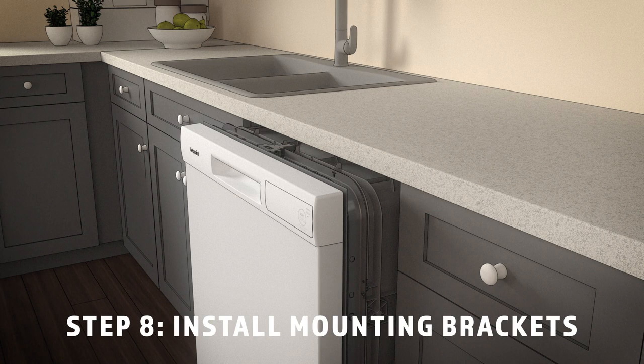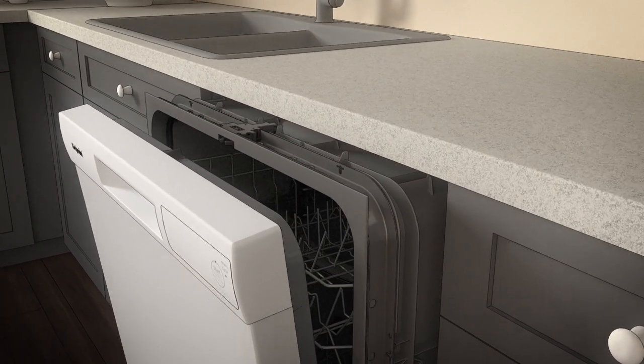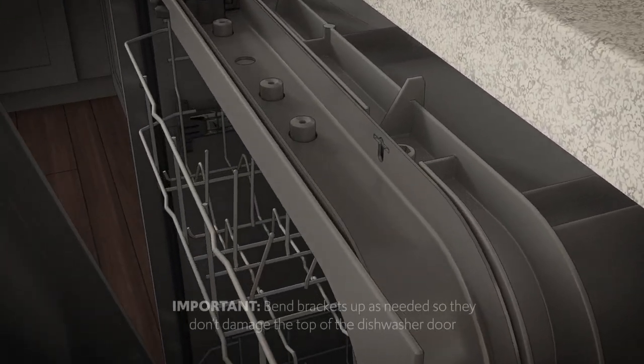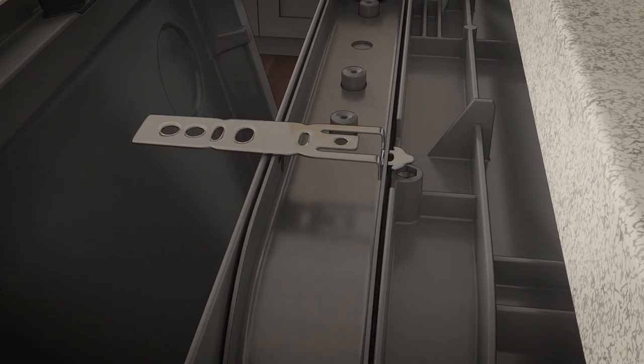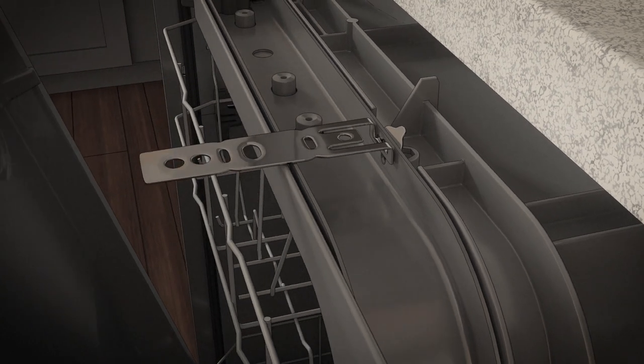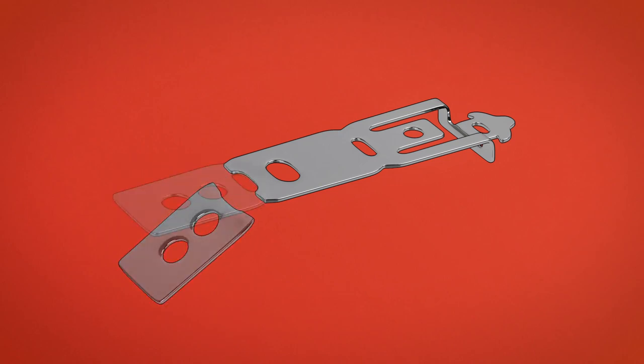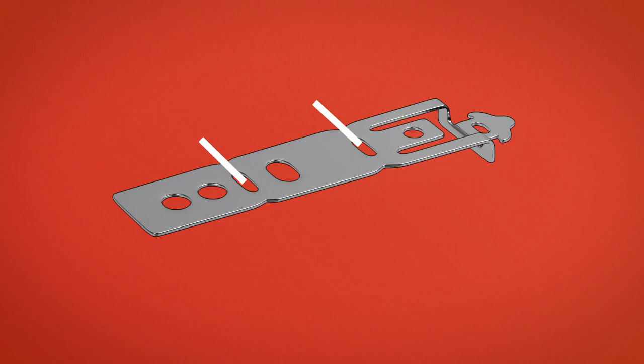Now you'll need the mounting brackets set aside in step one. Install the brackets before sliding the dishwasher into final position. You can install them on the top of the tub frame if the underside of the countertop is wood or wood-like material that accepts screws, or you can install them on the sides if the countertop is granite or a similar material that will not accept wood screws. We highly recommend using the sides. Install the brackets by inserting the tabs through the slots on the tub frame. Bend and twist the tabs upward to secure them, as shown. After you install the brackets, and before you close the dishwasher door, adjust the brackets by bending them up as needed. If you're installing the dishwasher under a counter with a short overhang, the countertop brackets may extend beyond the edge of the counter. If this is the case, remove the excess length by repeatedly bending the brackets at the front notch, only until they break.